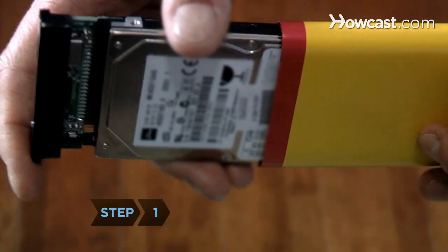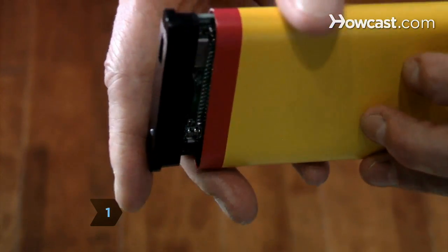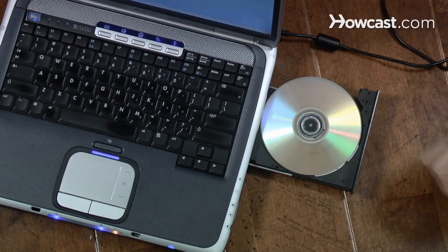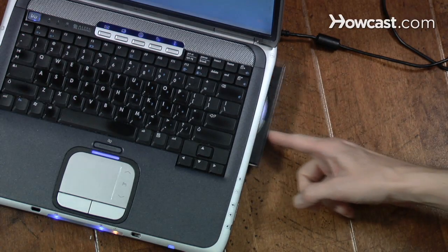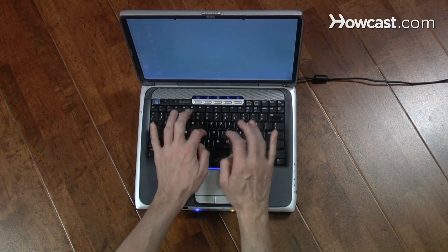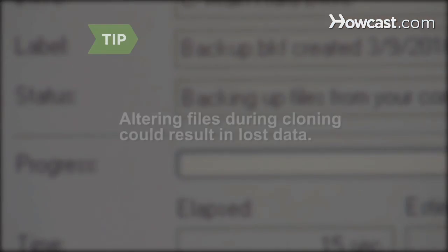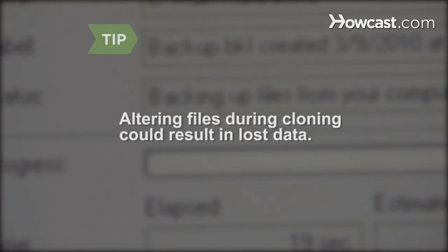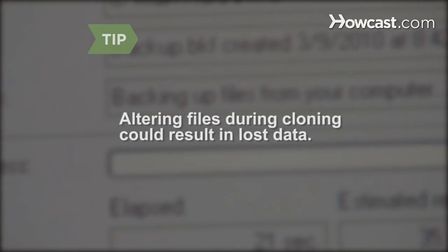Step 1. Place the new hard drive in the external hard drive enclosure. Then connect the enclosure to your laptop with a USB cable. Open up your cloning program and follow the on-screen instructions to make a bootable copy of your computer's hard drive. The cloning process can take several hours, but be patient. Altering files during cloning could result in lost data.